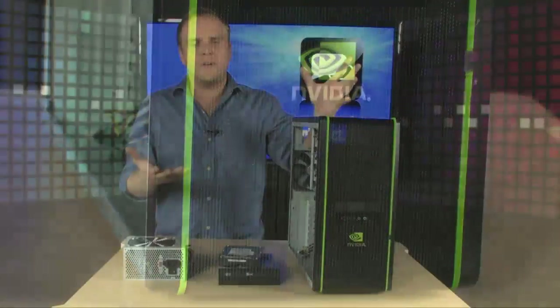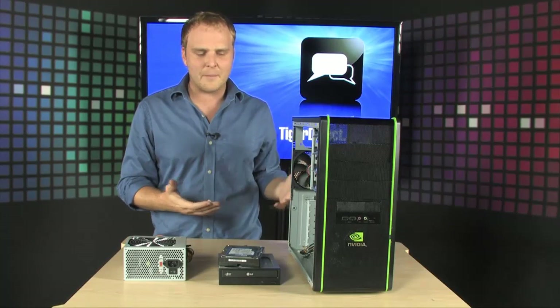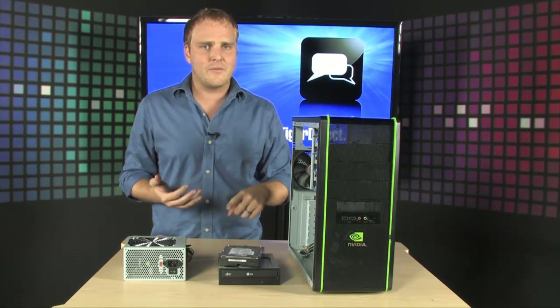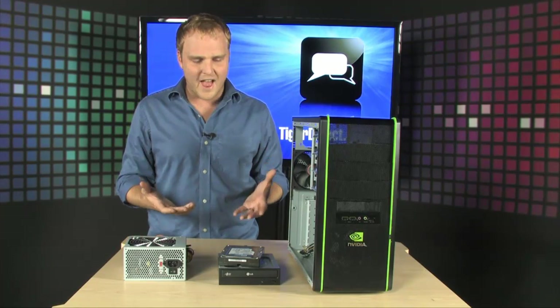The first step to getting your PC put together is to prepare your case. We do that by installing the DVD drive, the hard drive, and the power supply. We're going to show you how easy that is right now.